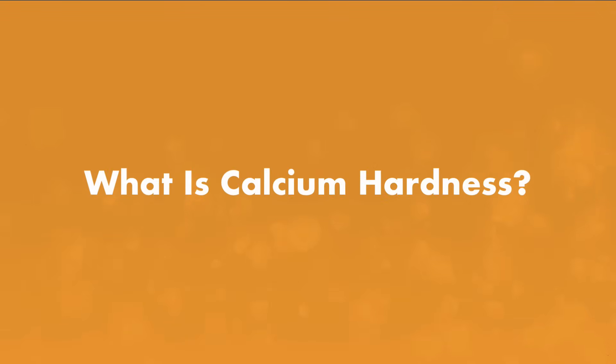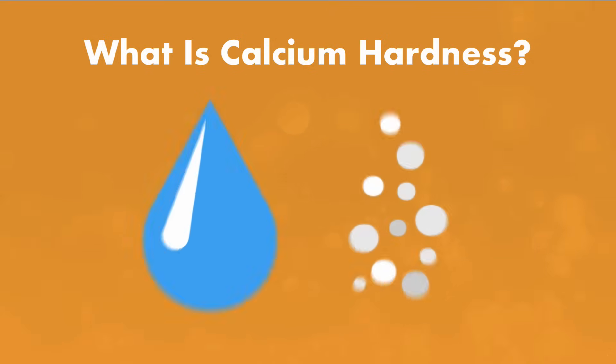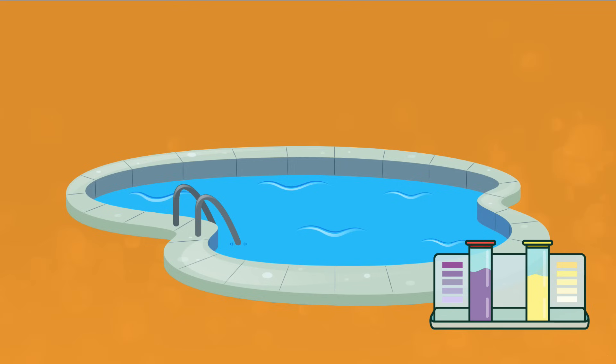What is calcium hardness? You've probably heard the term hard water before, and it simply means that your water supply has a high level of minerals, including calcium, that can leave deposits and buildup. If your calcium hardness levels in your pool are too high or even too low, it can cause damage to your pool.